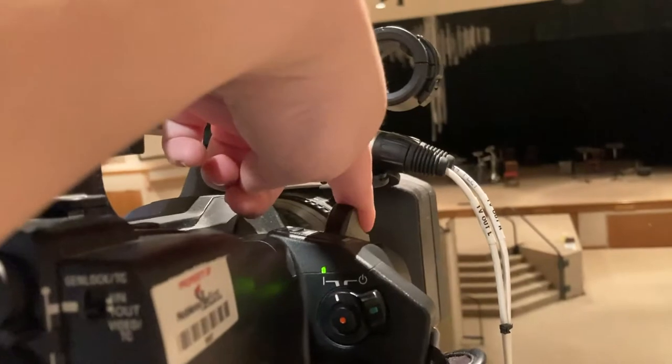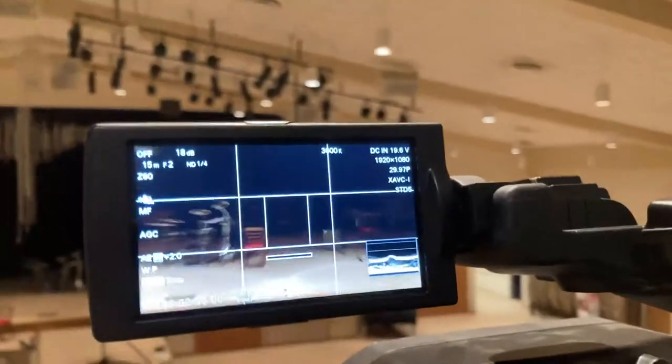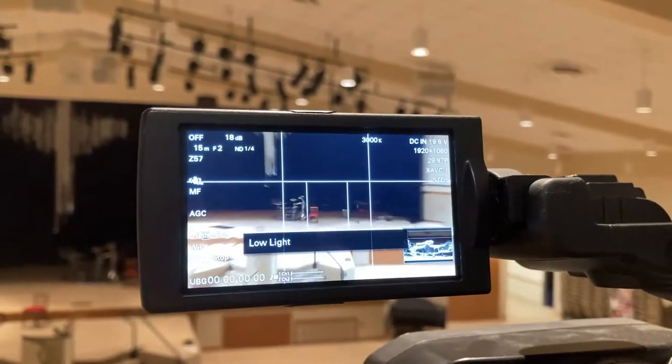In order to control the zoom of the camera, you use this toggle right here. As I'm moving it forward, it's zooming in. As I'm moving it backwards, it's zooming out.